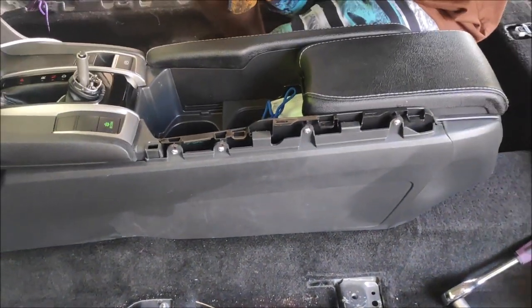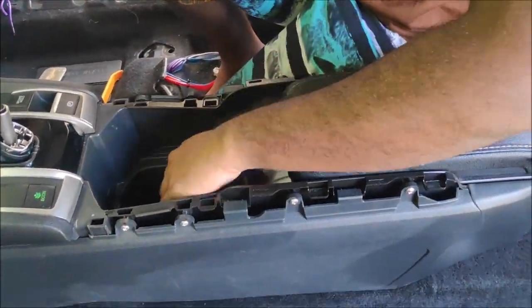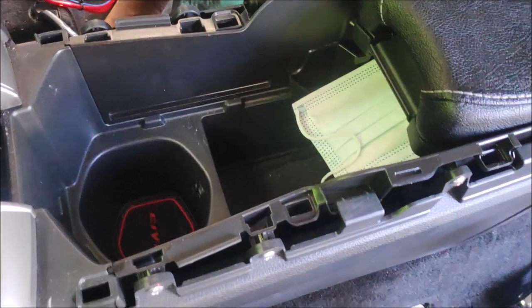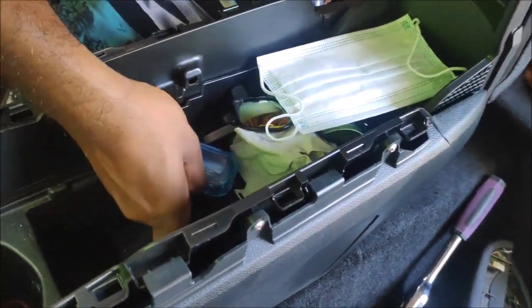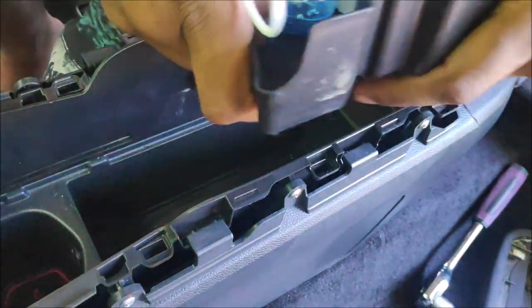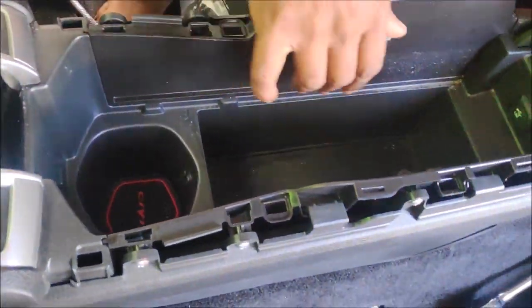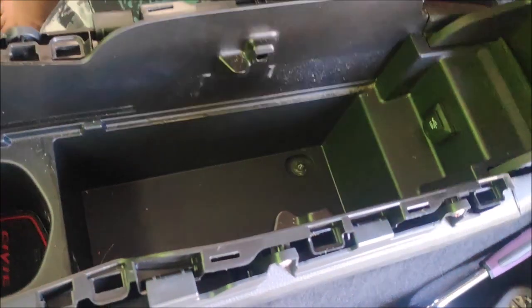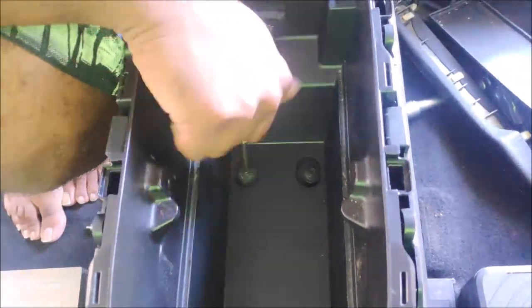Moving on, we are removing the trim — let's just call it a trim. Just pull it out; no additional tools needed, just a little hand force will do the work. Remove the internals — very straightforward, don't over-complicate things. There's another layer of carpet underneath. After you remove that, there will be two 10mm screw-bolt combinations. Just break the top with a wide spanner and then screw out the two screws.